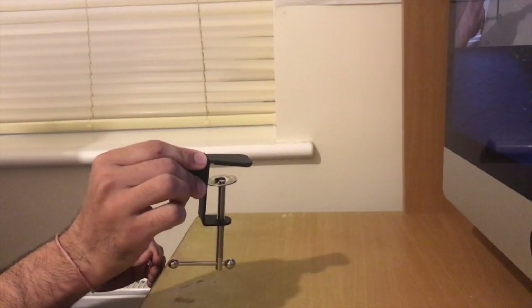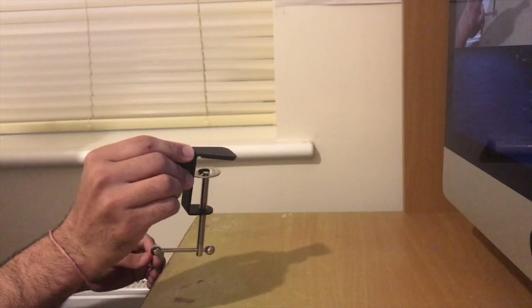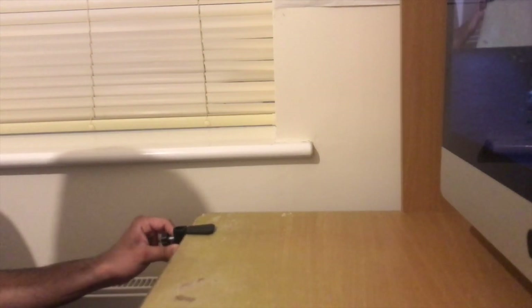Let's move on to the second part — assembling it. Starting with the clamp, it goes and clamps onto your table at whichever end you prefer. Especially for me, being right-handed, having the arm on the left is ideal. I'm just tightening this screw at the bottom — it's simple as that, nice and tight.